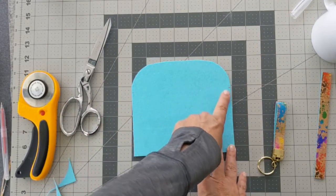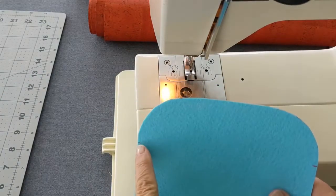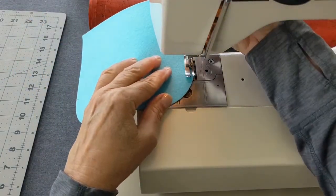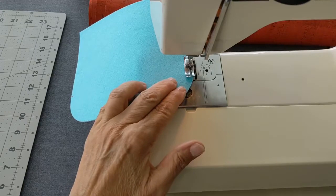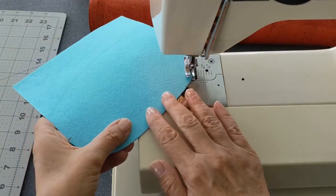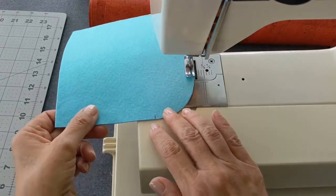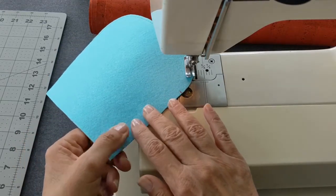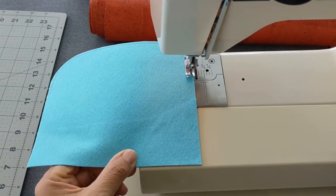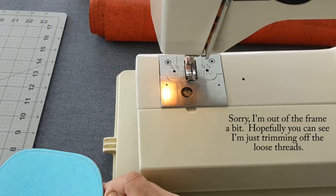Use your scissors to cut the fabric along the curved line. The next step is to stitch along the top curves between the marks with your sewing machine. To reinforce the top edges, stitch around the top curve between the marks one eighth of an inch from the edge. Work slowly around the curves to ensure an even stitching line, then trim off the loose threads.